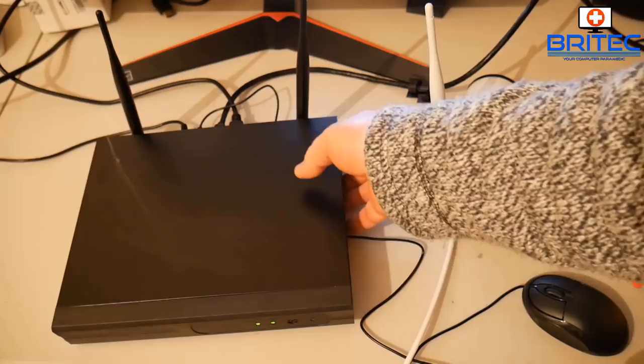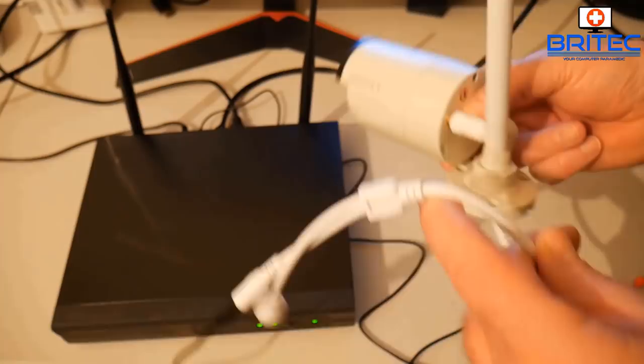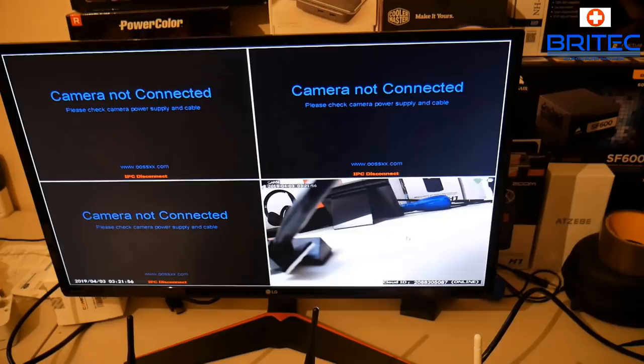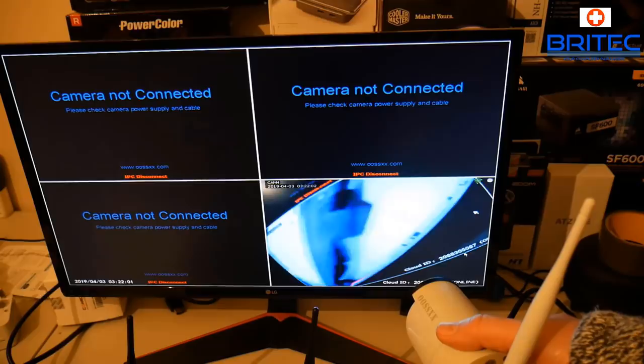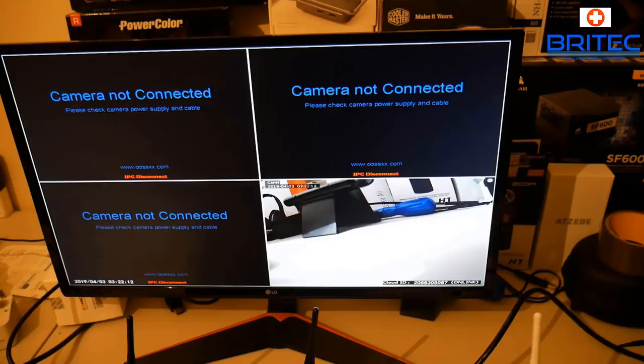Once the NVR box is set up, all you need to do is plug in your camera — I'm doing this via Wi-Fi. Just plug in the power and you're pretty much good to go. It detects itself on the network and you should see a display coming from your camera. It's easy to set up whether you're going over Wi-Fi or ethernet.